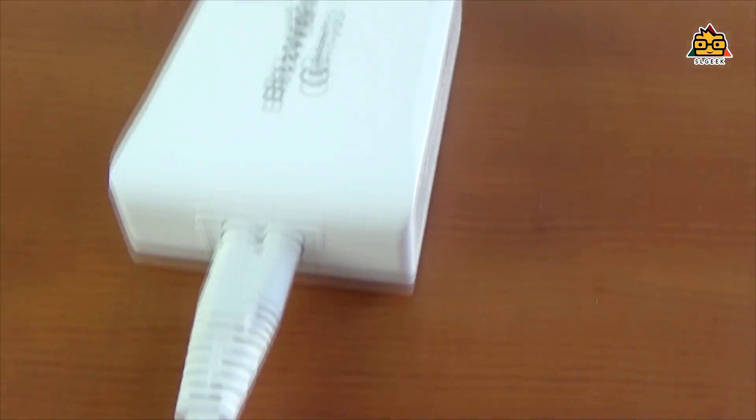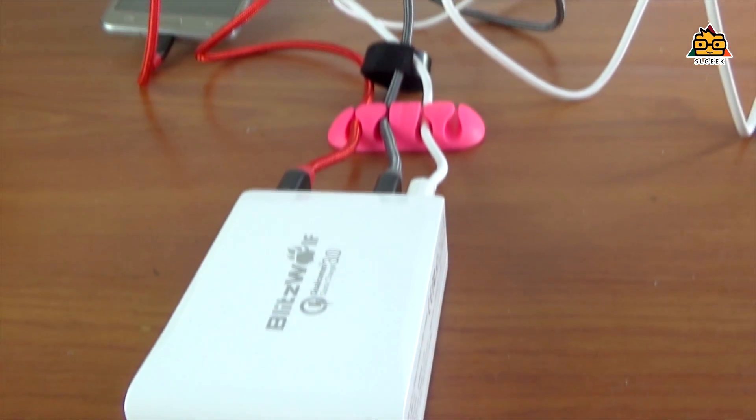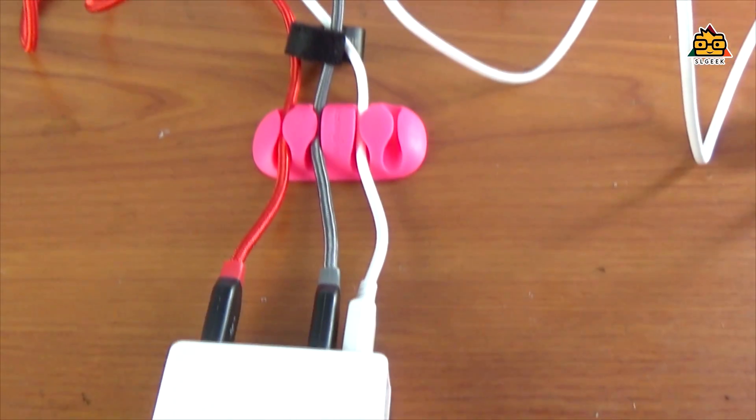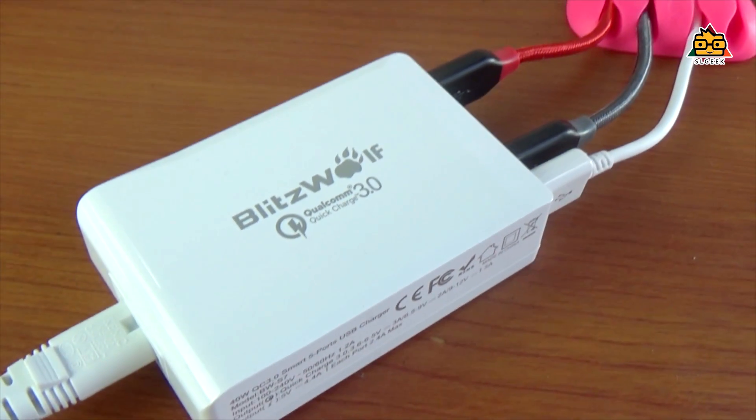You can see the options on Blitzwolf and download the description of the video. You can purchase the product via the link in the description. If you charge the device, you can use the USB port.